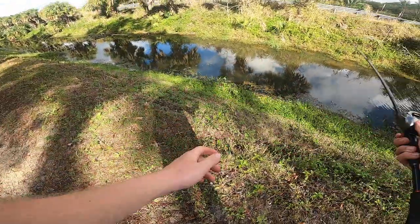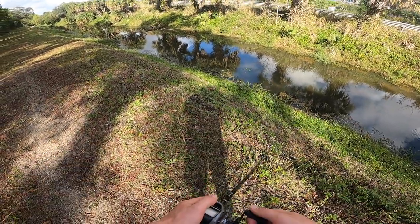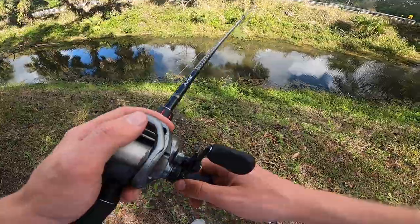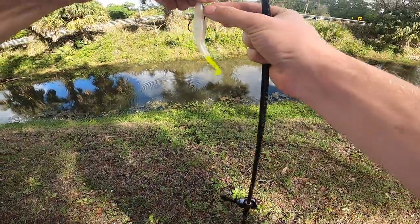Looks a little shallow. A big Gar has something in his mouth. That's the thing about Gar — they're so hard to hook because their mouths are so skinny.